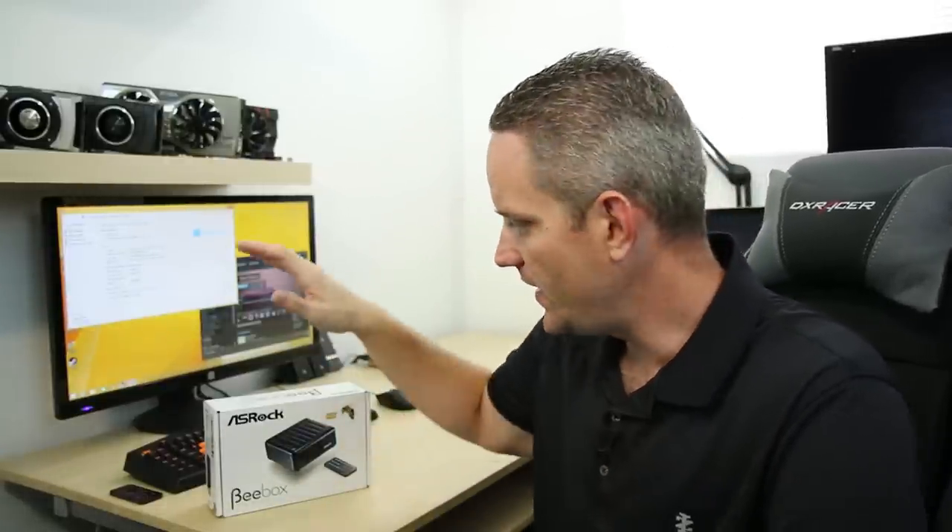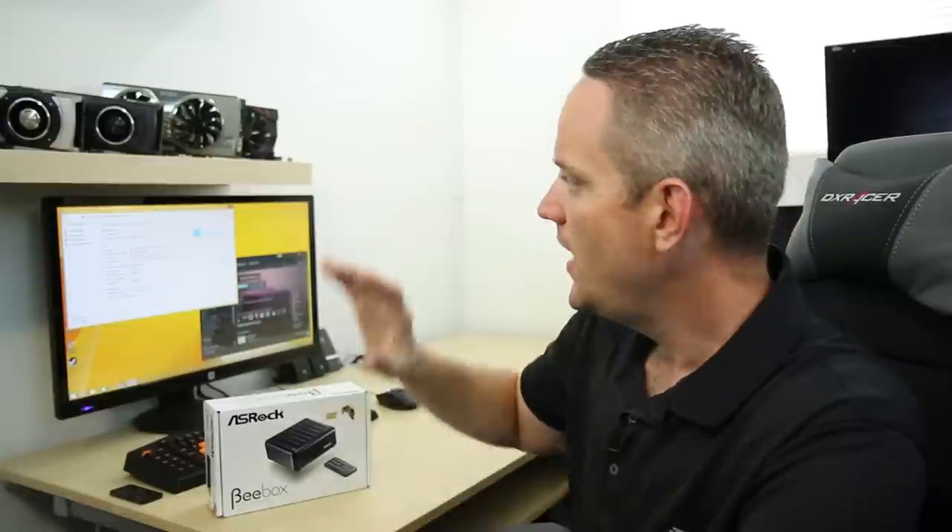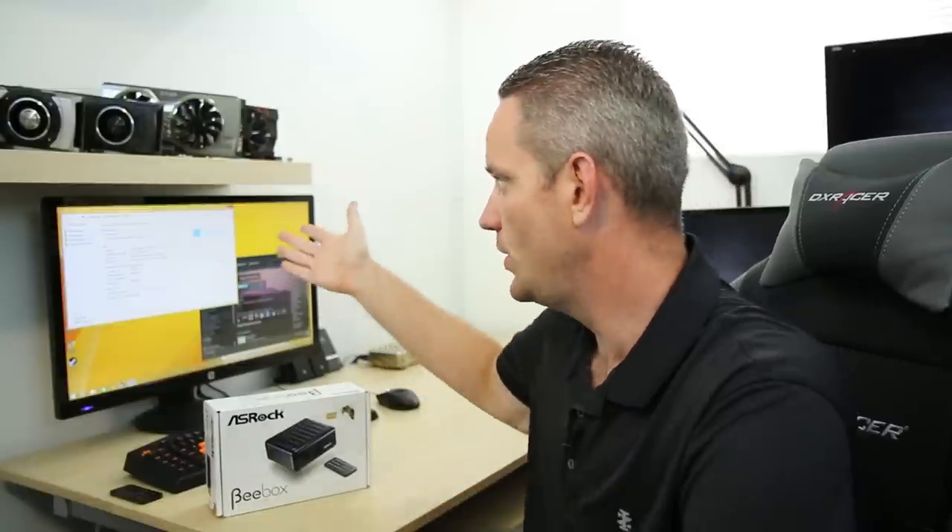There are three different systems available from the B-Box lineup: you've got the bare bones, and then you've got full systems — one with an OS and one without. The one we're looking at here is equipped with the Intel N3000, which is basically a Celeron, currently running at 1.04 gigahertz. Now that actually sounds extremely slow, but it's actually very capable for what it is.